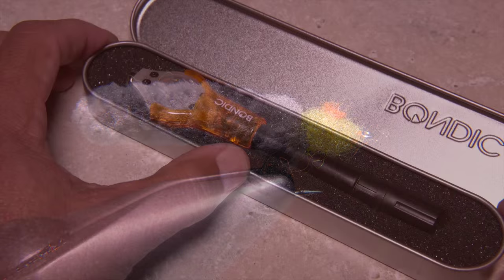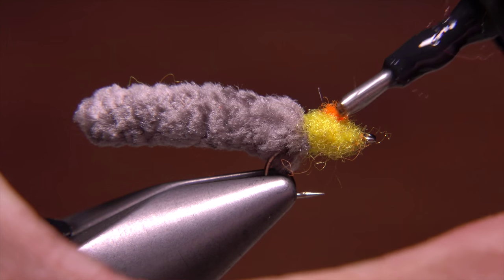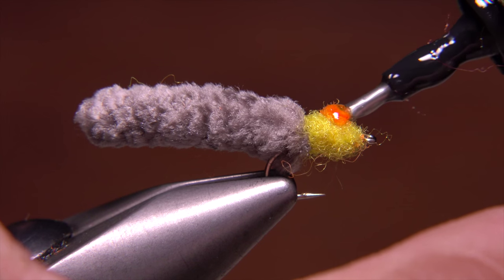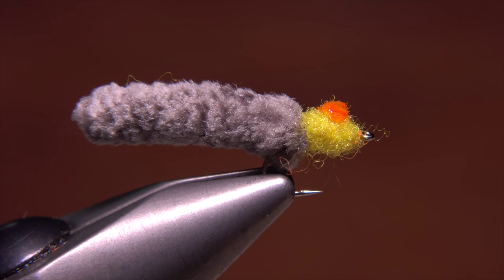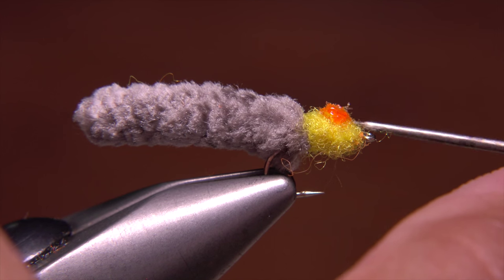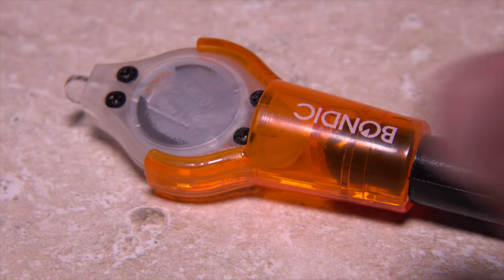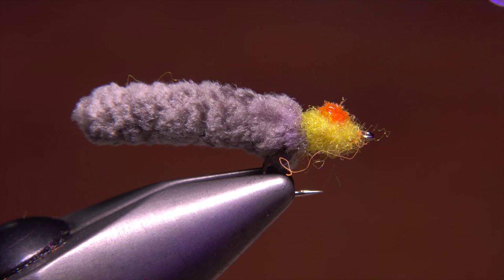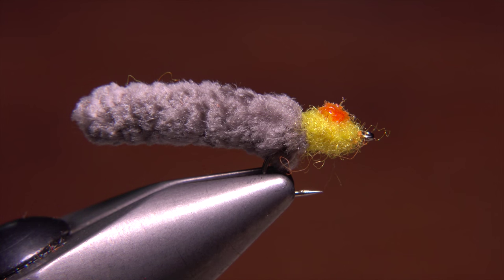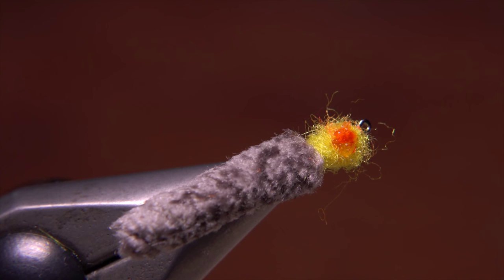Although not essential, at this point I like to get hold of some UbiCure resin and apply just a drop or two on top of the dot to kind of magnify it. I'll then use a bodkin to smooth the material out and encourage it to penetrate the fibers. When I'm satisfied with the look of things, I'll pick up the UV torch and give the resin a good shot of light to cure it. The result is a very appealing, shiny little blood dot or yoke on the glow bug portion of the fly.